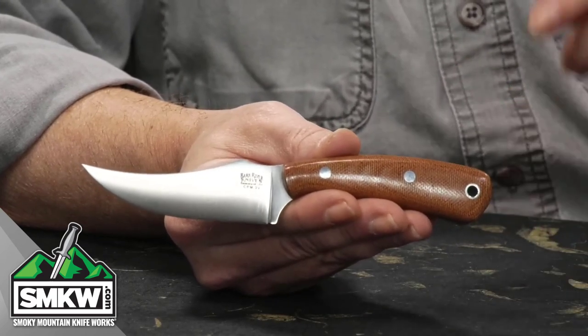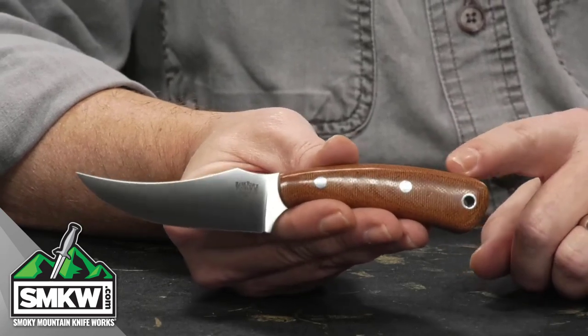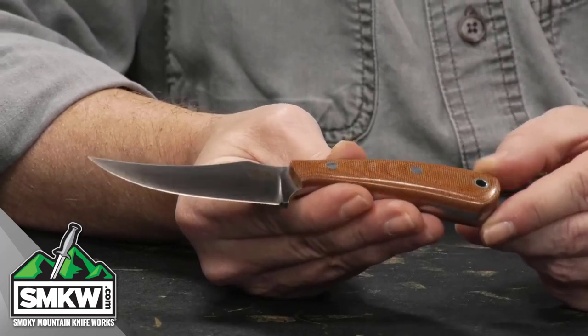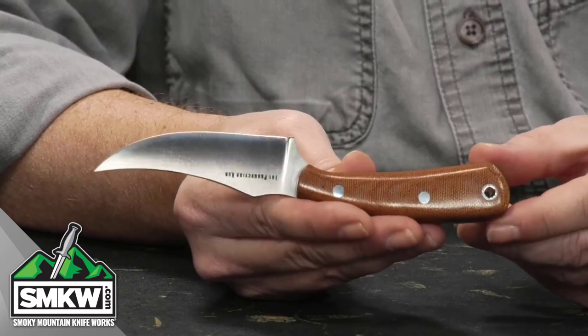Probably the showstopper for these, though, are these natural brown canvas micarta handles. Bark River Knives does such an amazing job with their canvas micarta. Look how just smooth and fitted and gorgeous and styled these are — both sides just perfect.